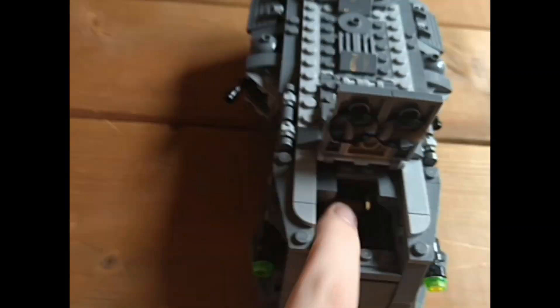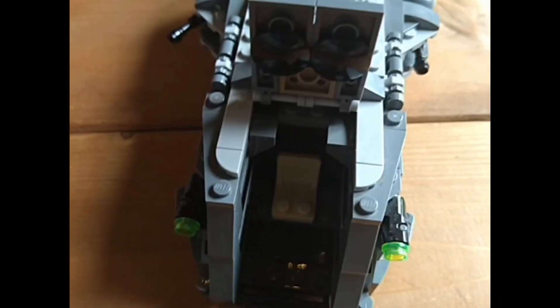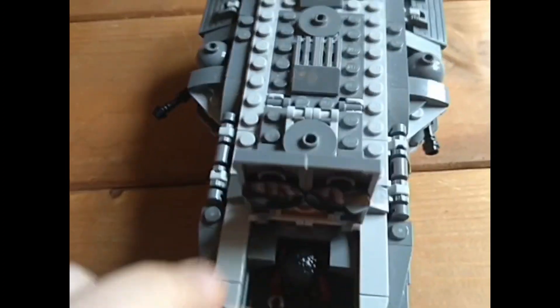What you can do is open this up. You can see where a minifigure sits — let's put Greef Karga in there. You can see there's a control panel built onto this wall, and it sits right under the hands. It's really hard to get a good view in there.